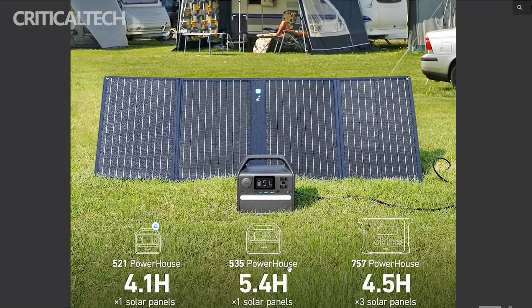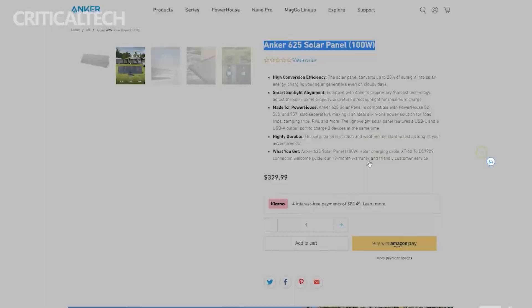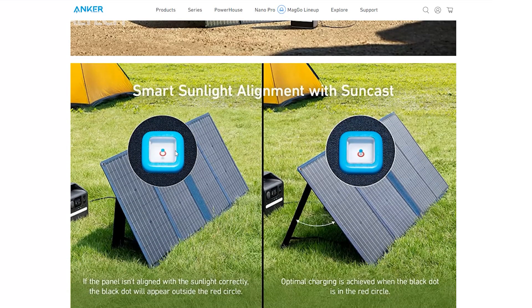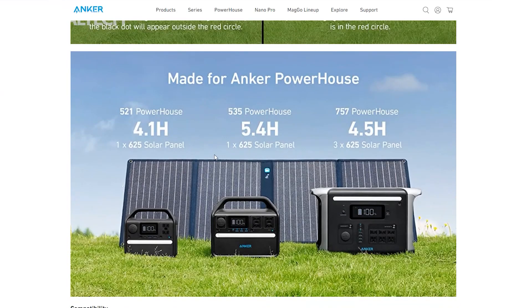Anker last year announced that it had become the world's number one digital charging brand, quoting retail sales stats from Euromonitor International. That may not be far from the truth, as the company seems to have got accessories to charge all devices, both wired and wireless. The Chinese brand has now launched a new solar charging panel dubbed the Anker 625 solar panel.